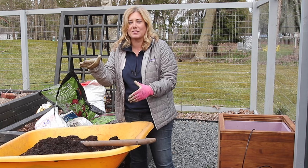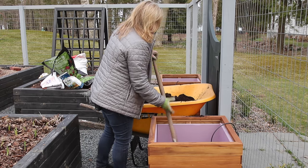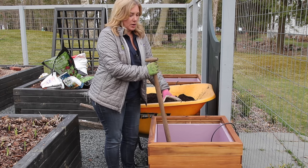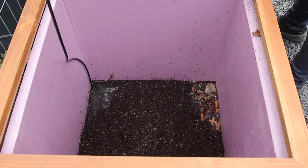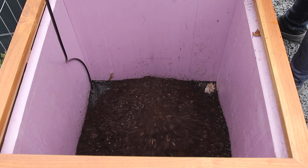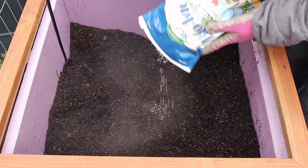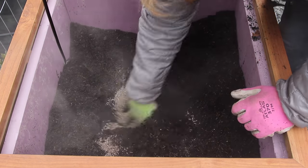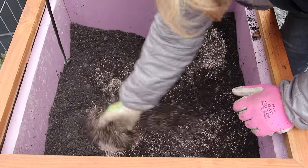One question I know someone will ask: could I fill the bottom of these containers with something else to take up some of that volume? The answer is possibly, but I basically never do that with shrubs. Shrubs need as much space and as much soil as they can get in a container. Plus, the more soil volume you have, the more water retention, and the less you'll have to water.